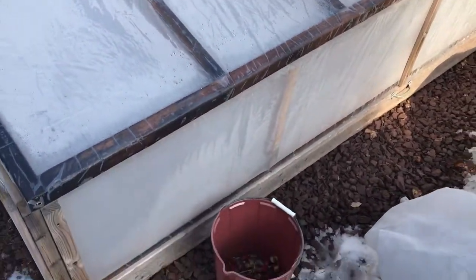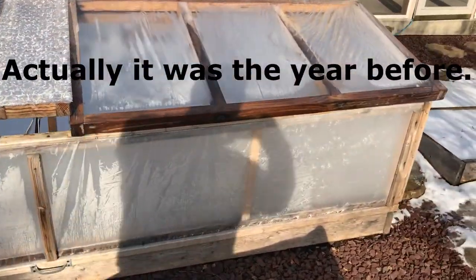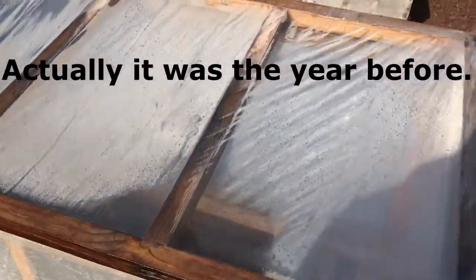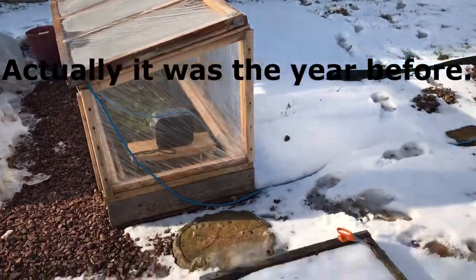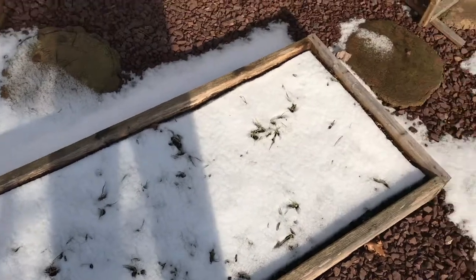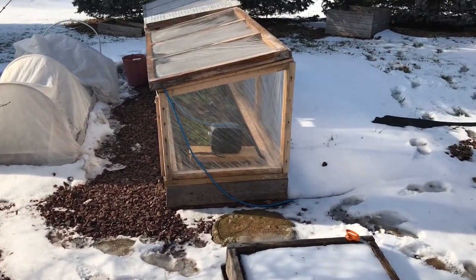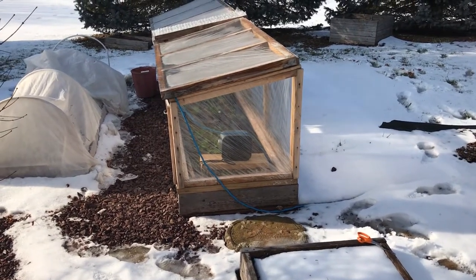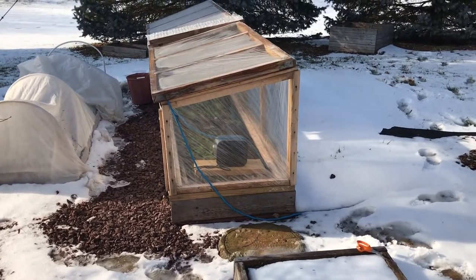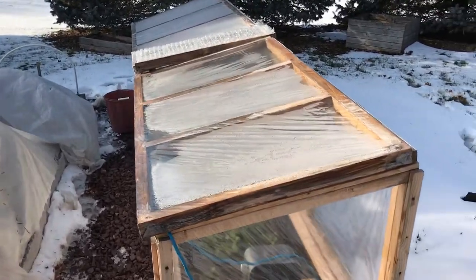Now for my cold frame — this is the cold frame I built last year. I put this together last fall, put it out on this 10-foot bed and left it there. I didn't have anything growing all winter long; however, I put it up early enough so that I had lettuce in there. I've got lettuce in that bed right now that I've been harvesting off and on throughout the winter.